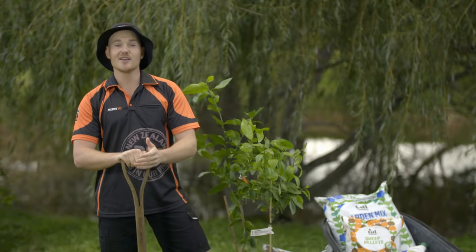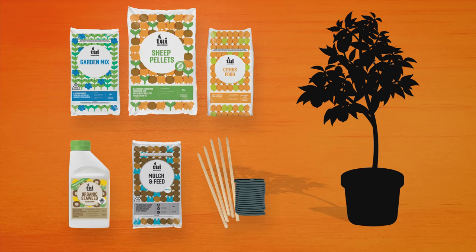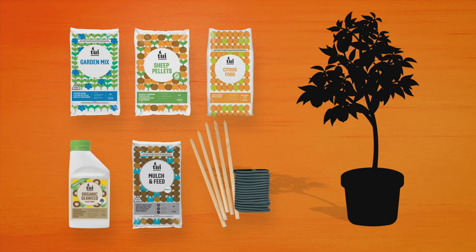Today, I'm going to show you how to grow your own citrus, and how to choose the best plants for your place. For all varieties, the products you'll need are some garden mix, sheet pellets, citrus fertilizer, seaweed tonic, mulch, a wooden stake and ties, and of course, your citrus tree.